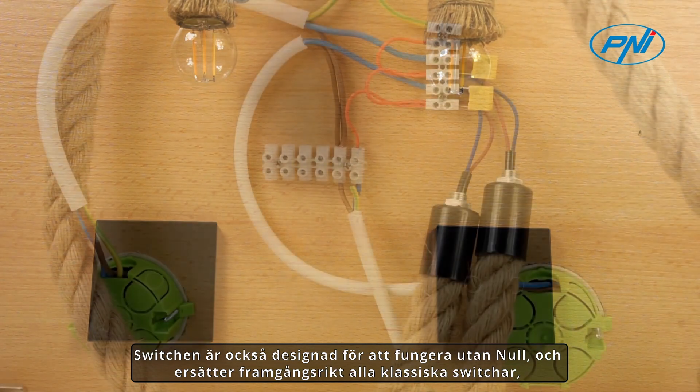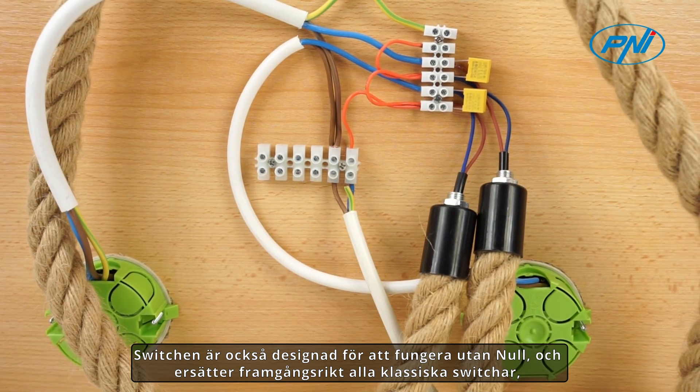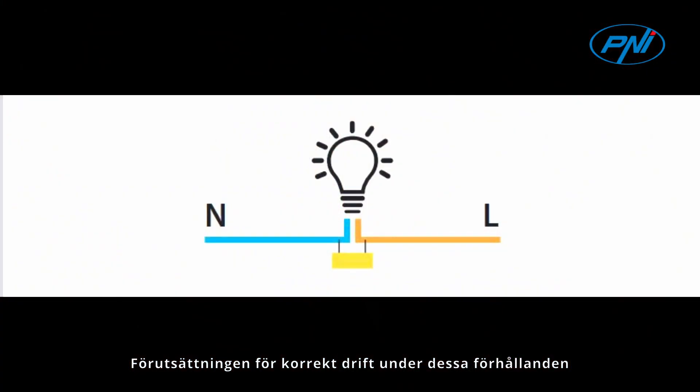The switch is designed to work without neutral, successfully replacing all classic switches and ensuring a safe and stable connection to the electrical network. The condition for correct operation in these conditions is to mount the capacitor in the box according to the connection diagram.